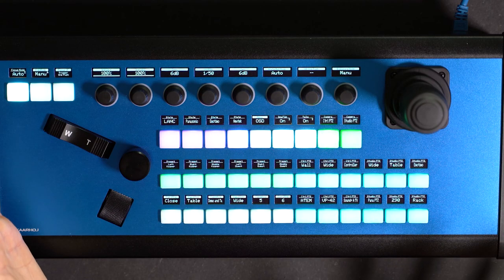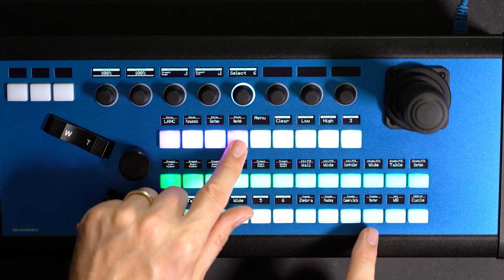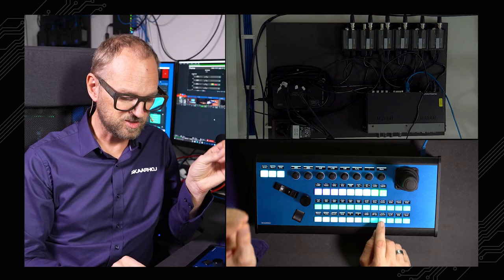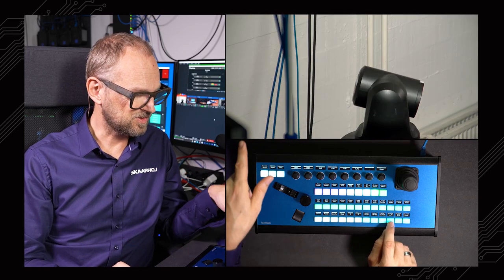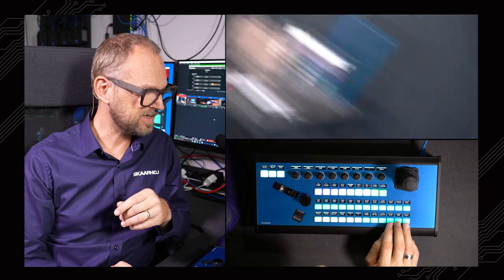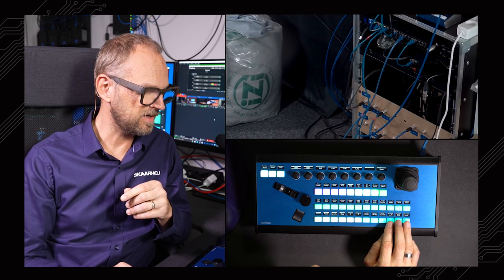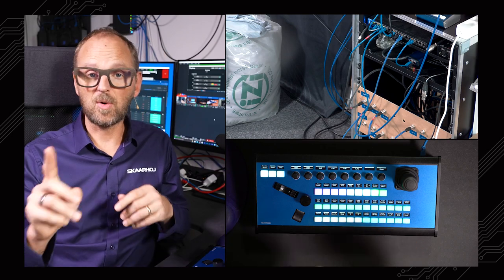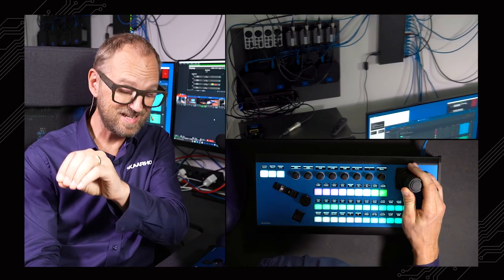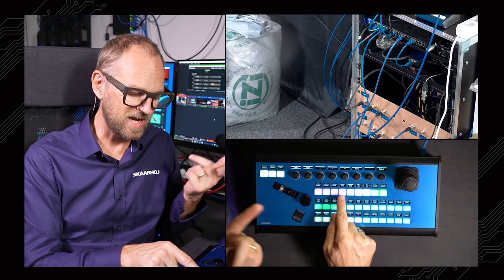Moving on to NewTek — when I select it, I have more stuff, with more specific presets zooming in on certain devices in the studio. You can see what's changing in the display. There are additional presets four to six that allow zooming in on certain features. That was our top-down camera, the Panasonic camera, and our patch area. Between the two cameras, the joystick belongs to one at a time — this is my control room PTC camera, but this button becomes a selector for switching over to the studio PTC camera.